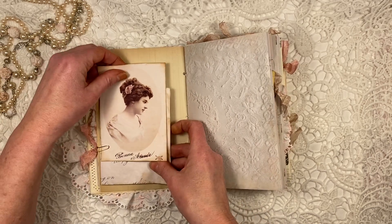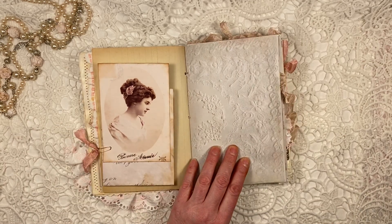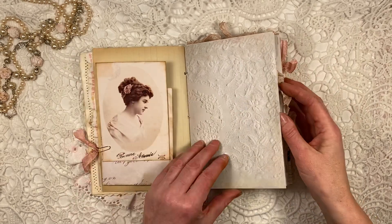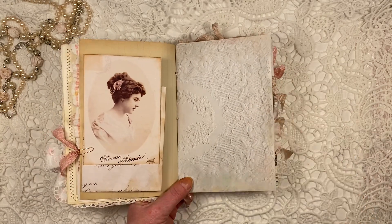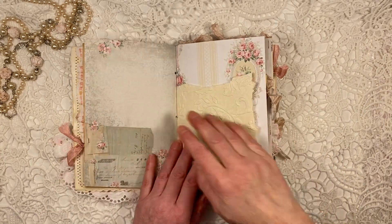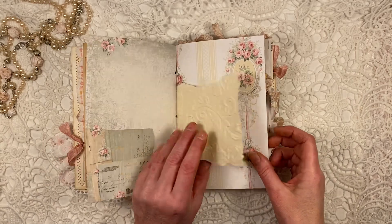And again with a little bit of seam binding on the paper clip. Now this is the gorgeous paper from Anne's kit, from Odelsuna Scrap. Beautiful — it has this gorgeous lace that she's used. Her papers are such high quality when you print them out. This again is from her kit, as is this. Some embossed paper here.